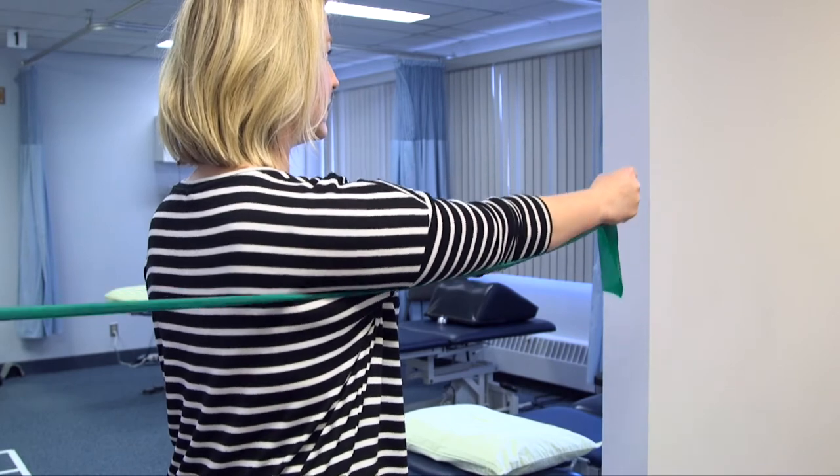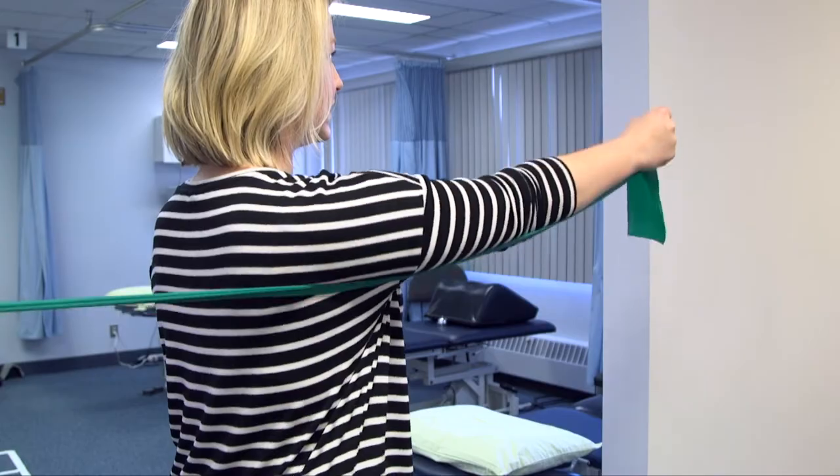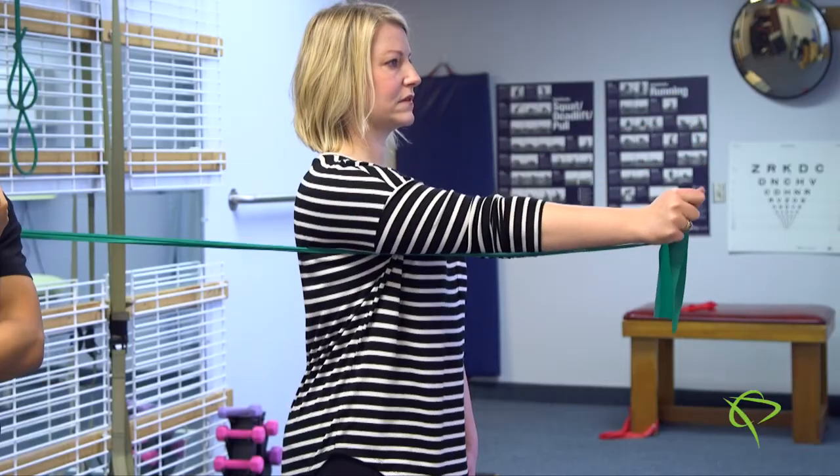The repetitions will be dependent on your therapist as it is variable. However, you should be feeling that these muscles are fatiguing over time.